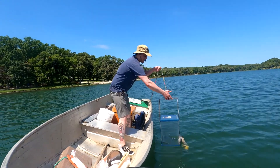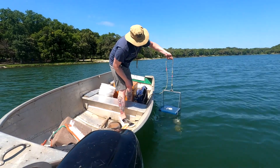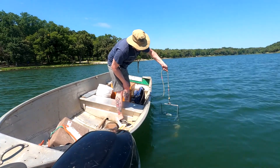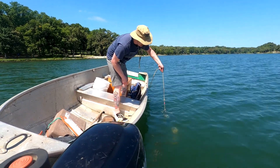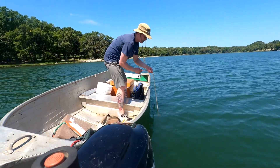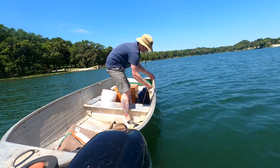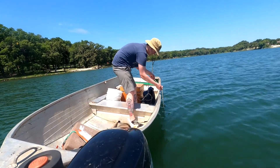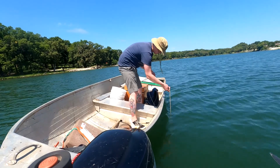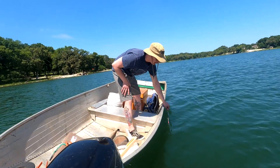So we're going to go ahead and lower it in. Hopefully you can see that door opening up, and that second one a little bit. We're going to lower it down to five meters — there's the five meter mark. I'll stop here.